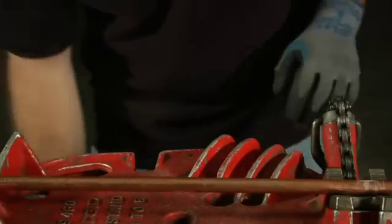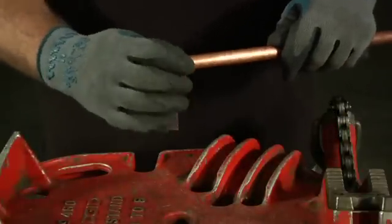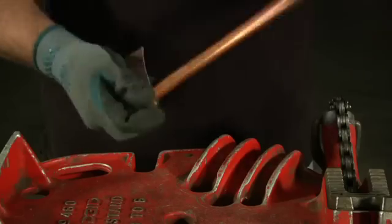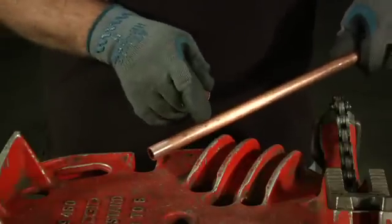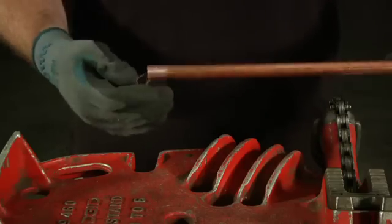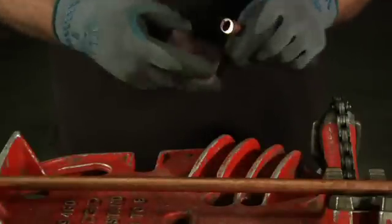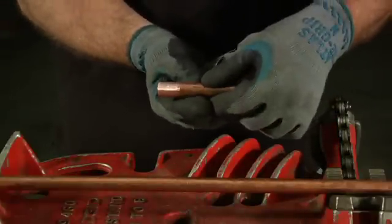Next up, take your sand cloth and clean the end — just wrap it around and turn the pipe in your hand. All you have to do is clean enough for the cup of the fitting; you don't have to clean all the way up. Clean both ends, making sure you're down to bare metal and that you've cut through all of the residue so that you're down to the shiny pipe.